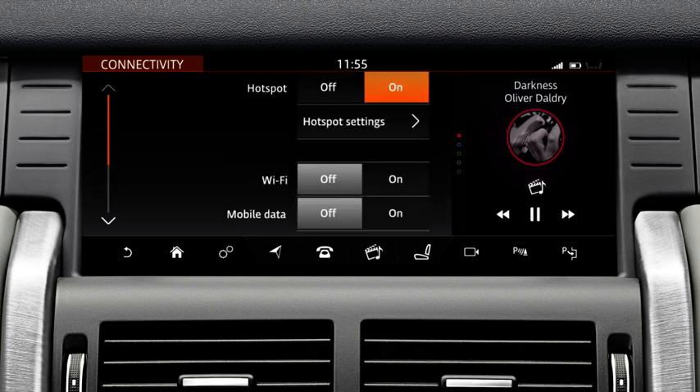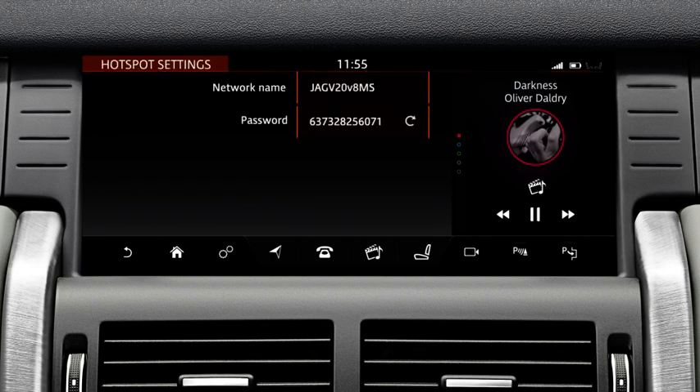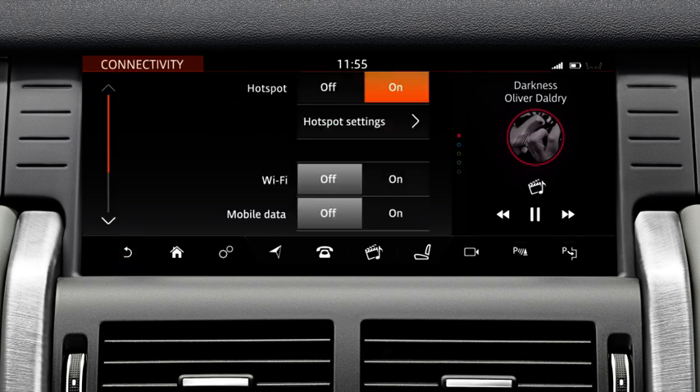The hotspot's name and password can be viewed via the hotspot settings option. To generate a new password, touch the refresh icon. Select Off to disable the hotspot.